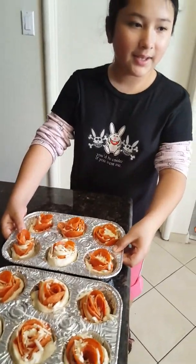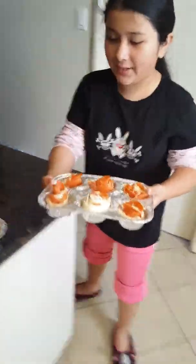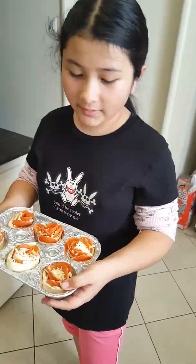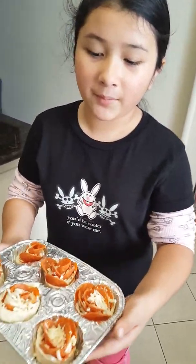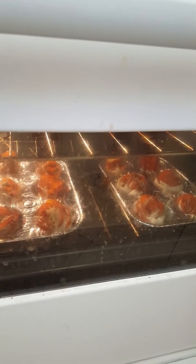Now you need to grab pepperoni. I like pepperonis, but they're super duper hot sometimes when they're on pizzas. I'm just going to put one more. Voila.